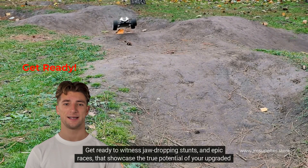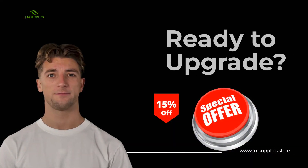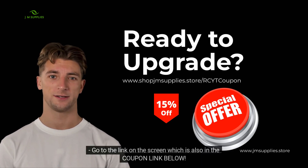Get ready to witness jaw-dropping stunts and epic races that showcase the true potential of your uprated RC vehicles. Ready to upgrade? For 15% off on high-quality RC parts, go to the link on the screen, which is also in the coupon link below.